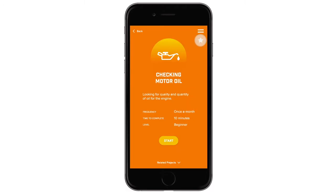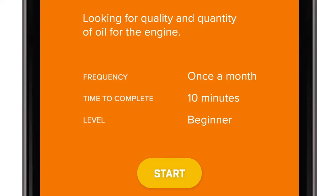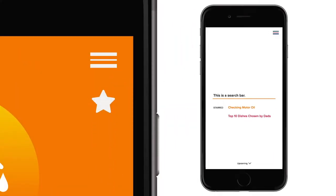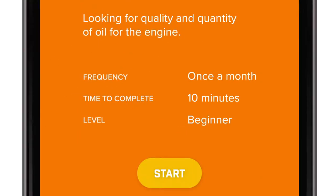Let's go ahead and star this project. It says right here that you should do this once a month, so you might want to reference it later. Once you star something, it will pop up on the home page for you to find easier. On this page you'll also notice that it tells you how long this project will take and the level of skill required to complete it.